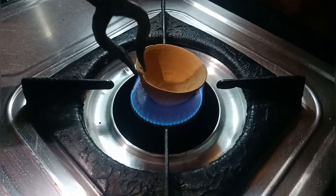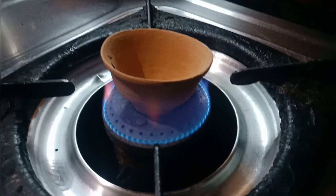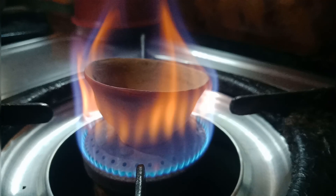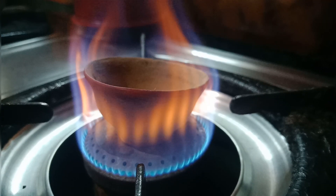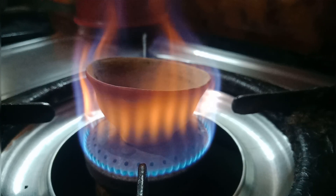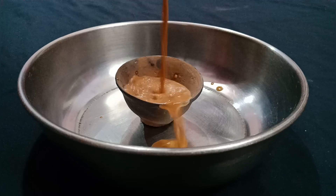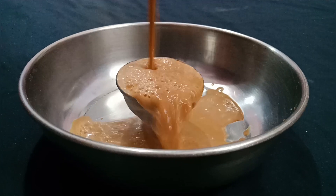Ab hum log clay pot ko achhe se garam karenge dono side se. Clay pot achhe se laal ho jaane ke baad, hum log usko nikaal lenge aur chai usme daal denge, taaki flavor achhe se aa jaye.